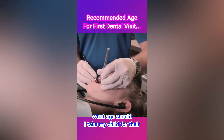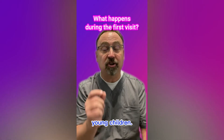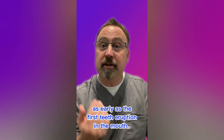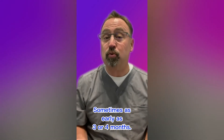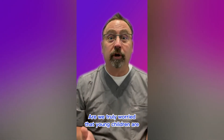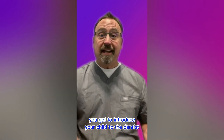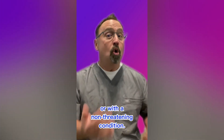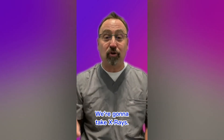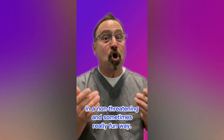What age should you take your child for their first dental visit, and what should you expect? Your child should go as early as the first tooth eruption, which can be as young as six months — sometimes three or four months — but definitely no later than one year of age. The biggest benefit isn't just checking for cavities: it introduces your child to the dentist in a non-threatening environment. We'll clean their teeth, count them, take x-rays, and show the child what a dental visit is all about in a fun way.